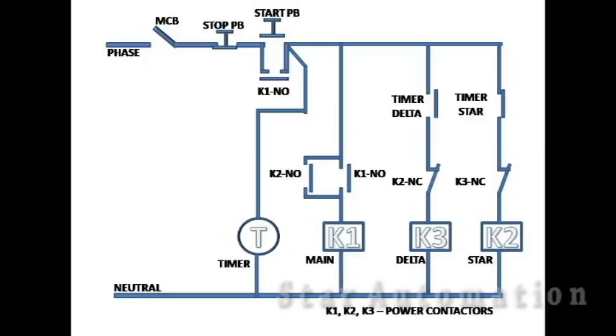Here we have an MCB for protection of the control circuit, a stop push button, a start push button, and a star delta timer indicated by the capital letter T. We also have main contactor K1, delta contactor K3, and star contactor K2. We have used 2 NO contacts of main contactor K1, 1 NO and 1 NC contact of star contactor K2, and 1 NC contact of delta contactor K3.